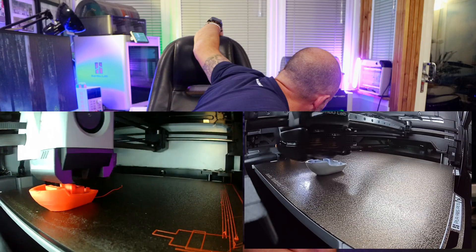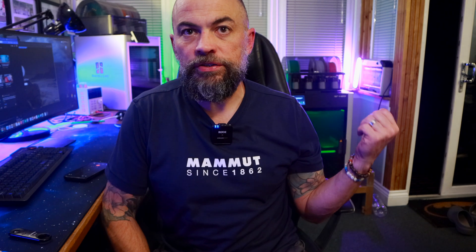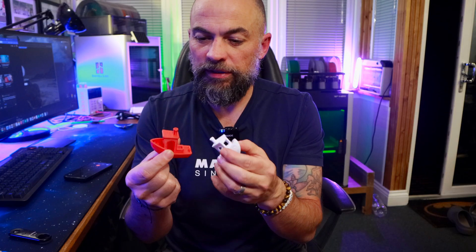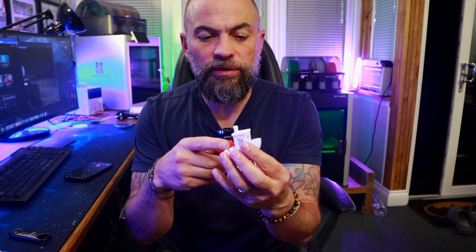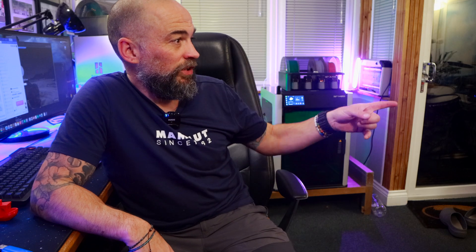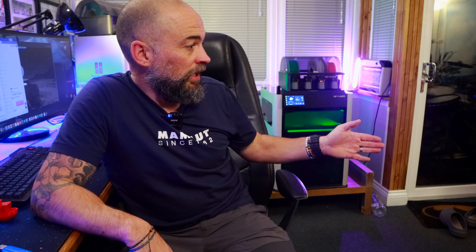It's actually printing! So there we have it — one X1C, one H2D, two Benchy's. Printed very nicely. The red is possibly a bit better, but I think that's because it's a nicer PLA whereas the other is some really cheap ESUN stuff. It definitely printed really fast compared to the X1C — very cool. Two 3D printers — the world is an oyster. The only problem I've got now is what I'm going to do with this massive pile of boxes, because I haven't got anywhere to store them and they tell you not to throw them away.